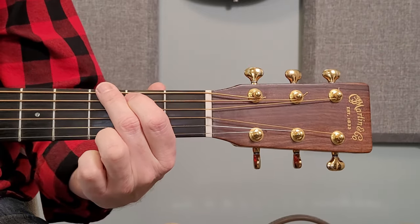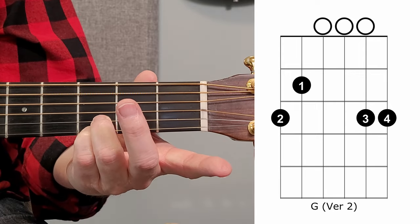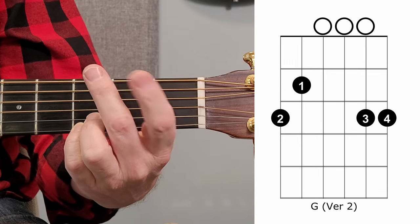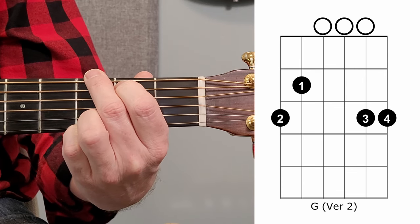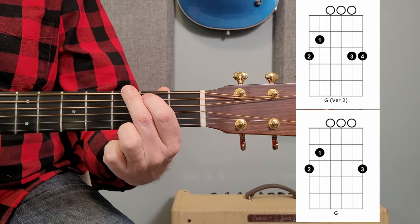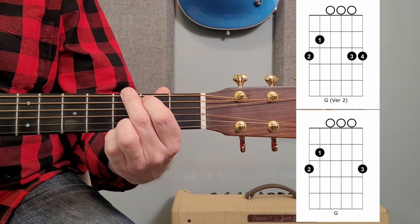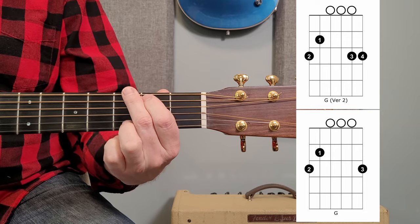As for the other G, it's almost identical, but we're using the third and fourth finger instead. Your pinky is on the first string third fret, your third finger is on the third fret on the second string, and then the remaining fingers are as in the last chord — fifth string second fret, sixth string third fret. I would start just with the plain ordinary one and maybe leave the pinky out of the equation for now, then work your way into this version. It depends on the song — it may call for one or the other, so it's great to know both.